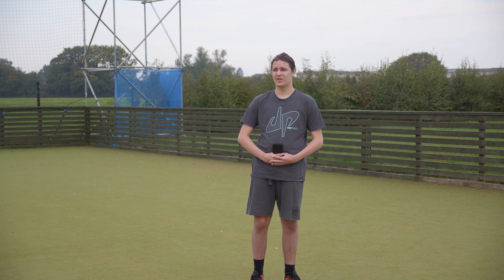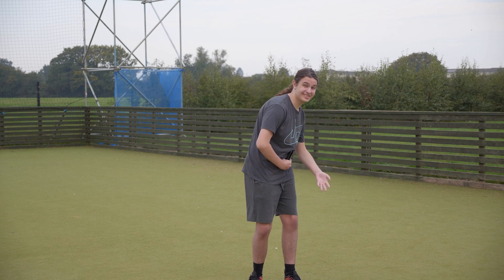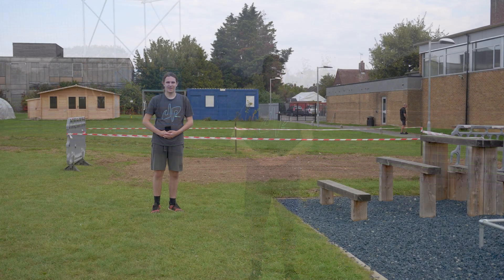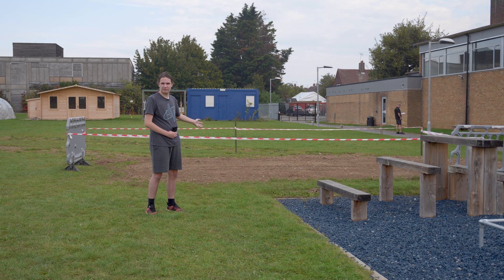As you can see, the AstroTurf is getting a new makeover with new netting and new fencing. As you can also see, the mound is gone. We replaced it with grass seeds so we can make more space.